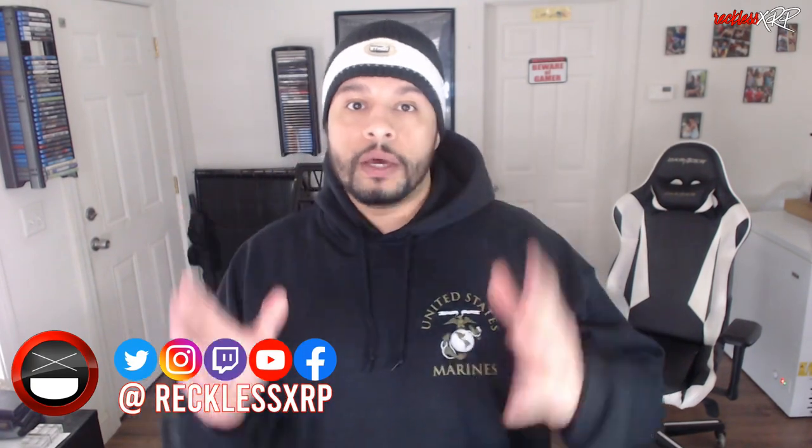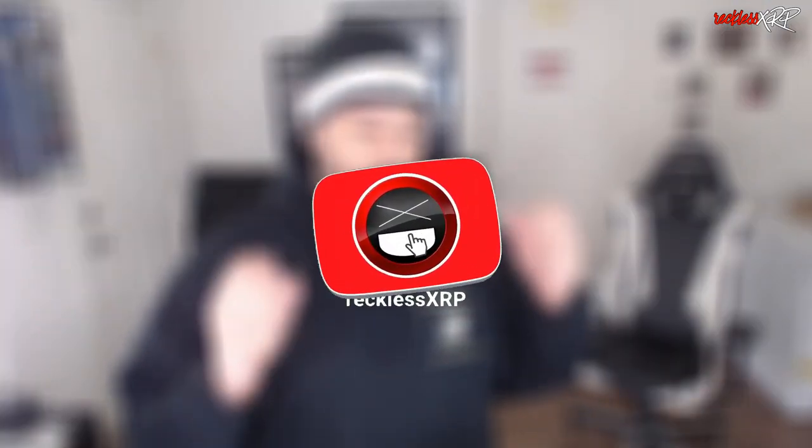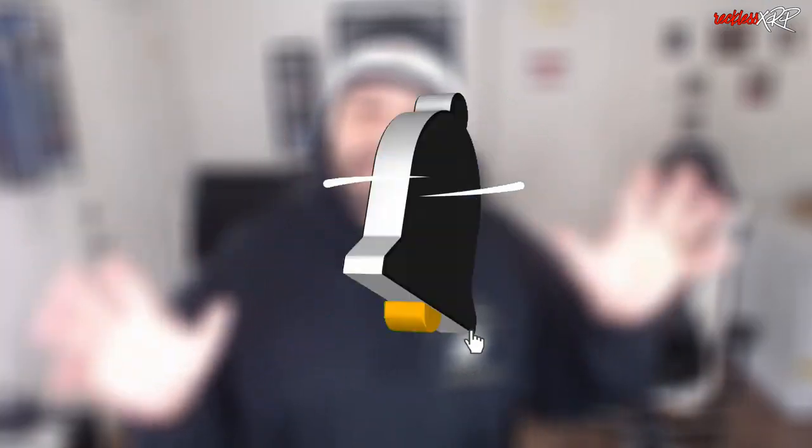What's up guys, Reckless here, welcome back to another video. Today we are going to be doing an unboxing of the Cinch Gaming PS5 Pro controller. This is a custom controller and when I put it together it looked amazing — I just can't wait to see what it looks like inside the box.